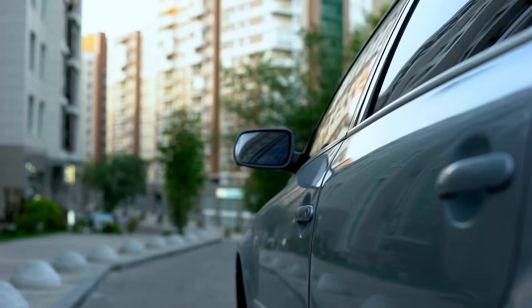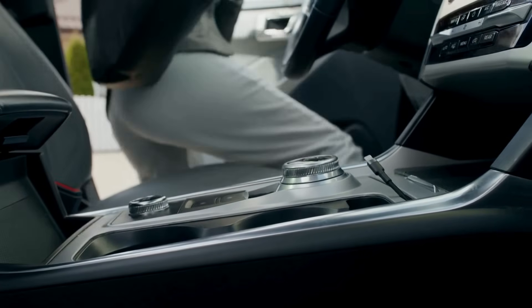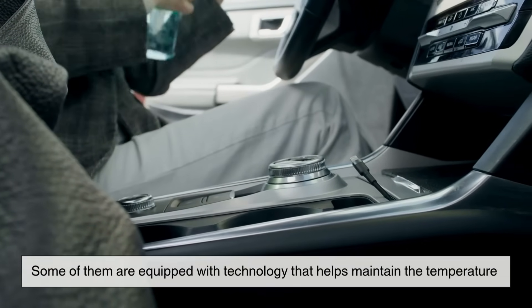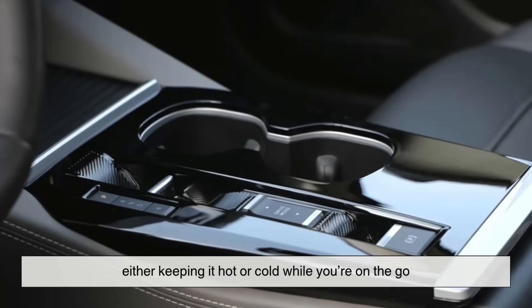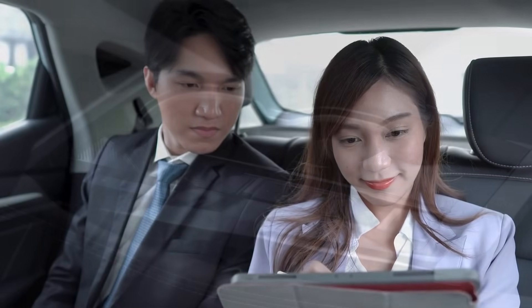Fast forward to today's world of convenience and comfort, and we now have cup holders that can do a lot more than just hold your latte. Some of them are equipped with technology that helps maintain the temperature of your beverage, either keeping it hot or cold while you're on the go. So how do they actually do that?